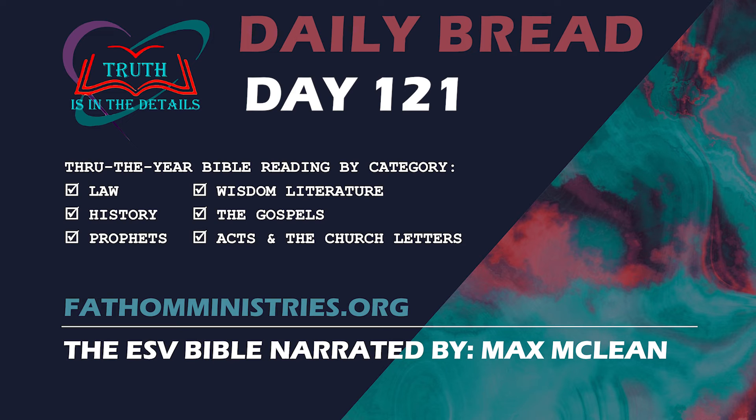But this I call to mind and therefore I have hope. The steadfast love of the Lord never ceases. His mercies never come to an end. They are new every morning. Great is your faithfulness. The Lord is my portion, says my soul. Therefore I will hope in him. The Lord is good to those who wait for him, to the soul who seeks him. It is good that one should wait quietly for the salvation of the Lord. It is good for a man that he bear the yoke in his youth. Let him sit alone in silence when it is laid on him. Let him put his mouth in the dust. There may yet be hope. Let him give his cheek to the one who strikes and let him be filled with insults. For the Lord will not cast off forever. But though he cause grief, he will have compassion according to the abundance of his steadfast love. For he does not willingly afflict or grieve the children of men.